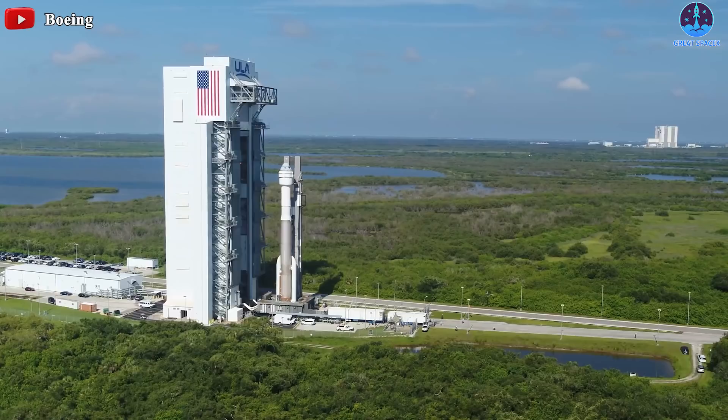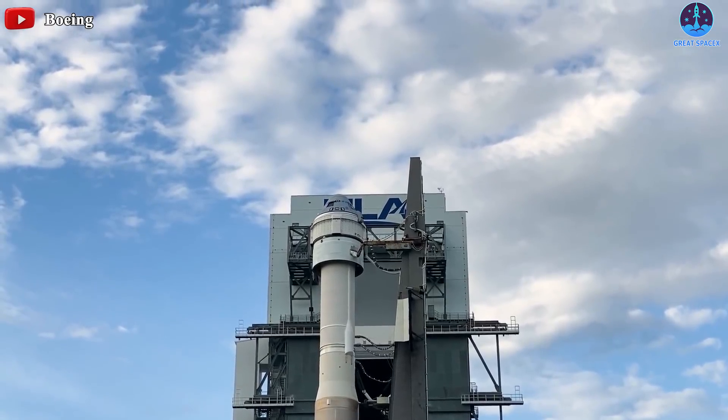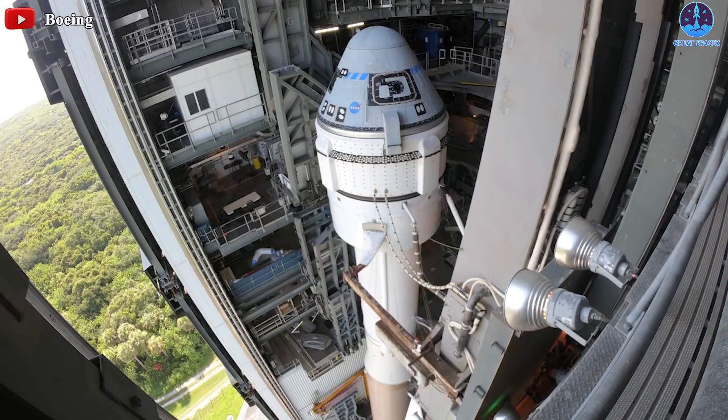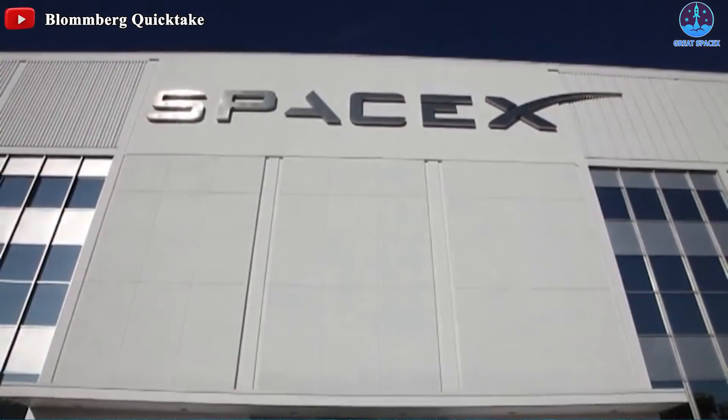The additional work means Boeing will not have an opportunity to launch OFT2 this month. NASA Commercial Crew Program Manager Steve Stitch told its plans for mid-October. The Starliner story shows just how impressive SpaceX is.